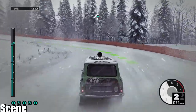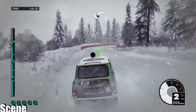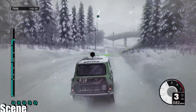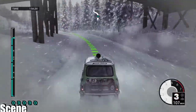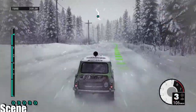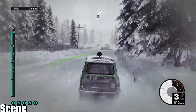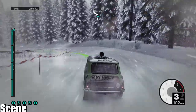10. Hairpin right. Pretty nice. 11. Medium left, over finish.